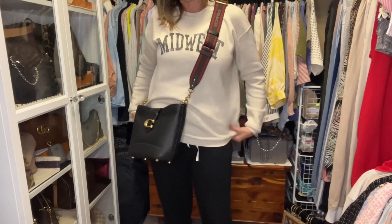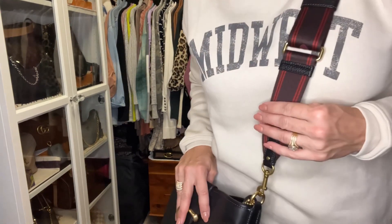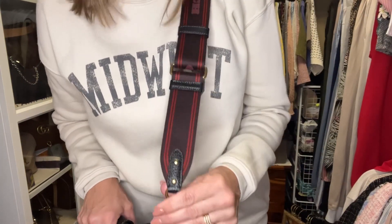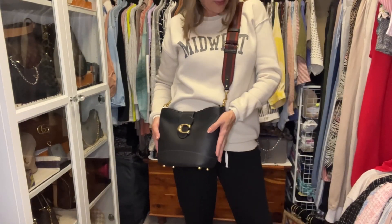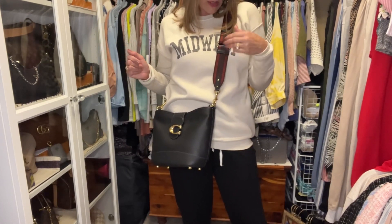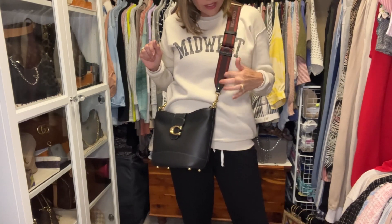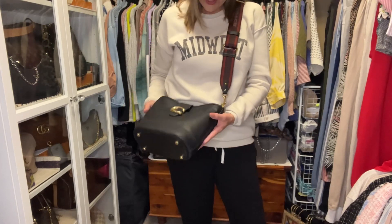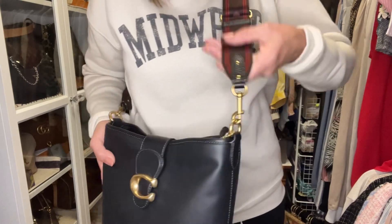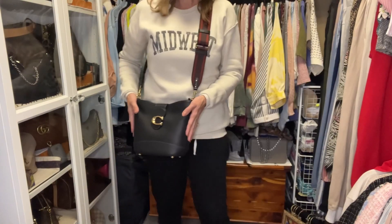Last but certainly not least is the Coach camera bag strap from my black camera bag. When I find a bag I like with a strap I like, I buy it — especially if other bags can use that same strap. This is a great way to wear the black Tally with a darker color palette — it's like an oxblood with a red stripe, and it has black pebble leather that coordinates nicely with the black smooth leather. A little contrast in leather texture doesn't matter one bit.